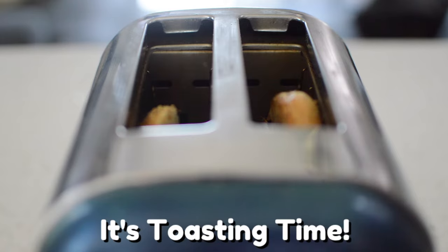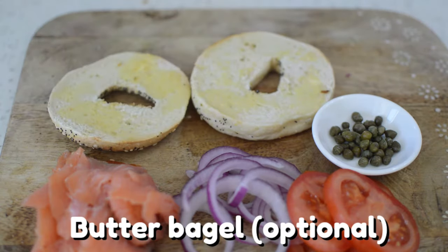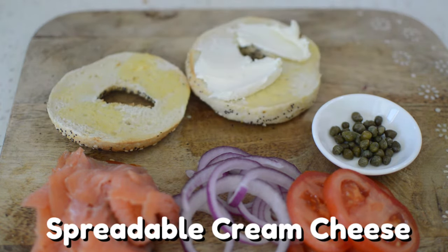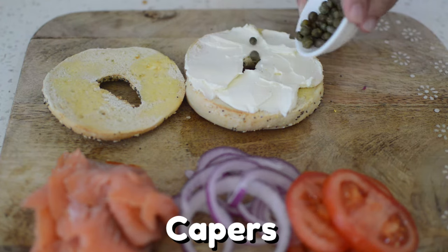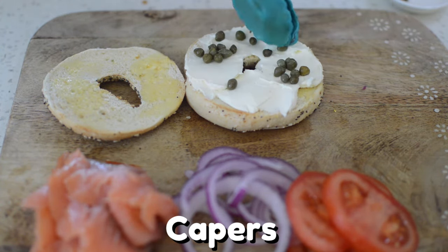It's toasting time. If you're a buttery lover, you know what to do. Now spread some cream cheese onto your bagel — you can be extra cheeky and spread it on both sides as well. Let's put it all together. I like to put the capers on the cream cheese so that they don't roll away.